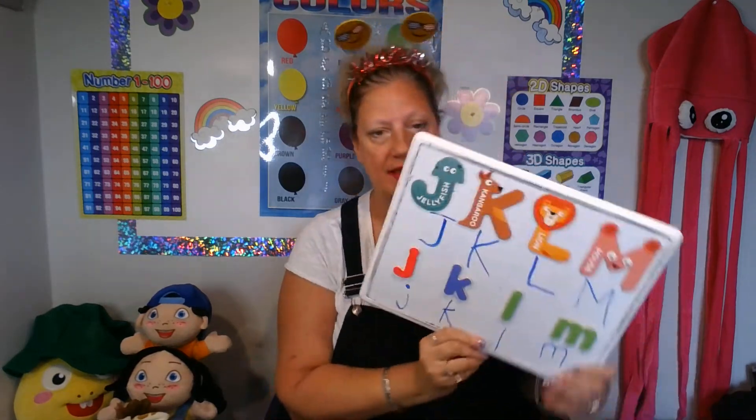Good job, class. Very good. Let's review the letter M. Big M, small M, up, down, up, down. Big M, small M. Small M, down, up and over, up and over, down.